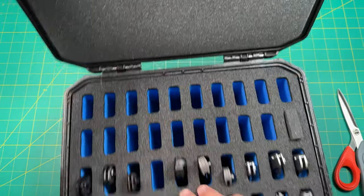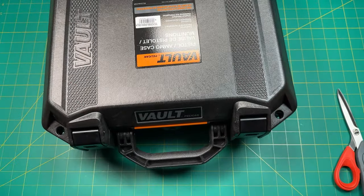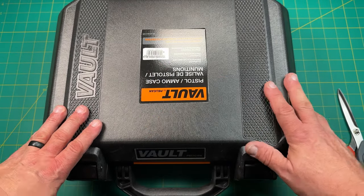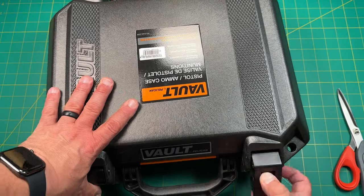So when it comes down, it closes. You push that down, it locks in place. So there you go — that is the Volt V200 case. Bought it directly through Nalpac with the Nalpac inserts.